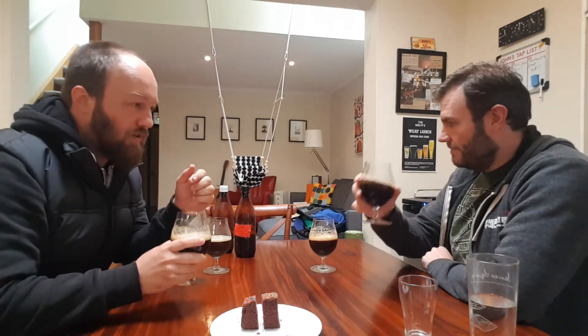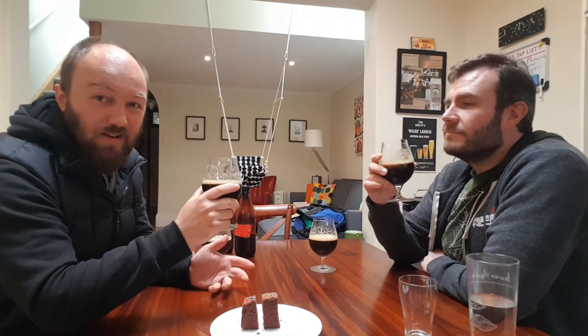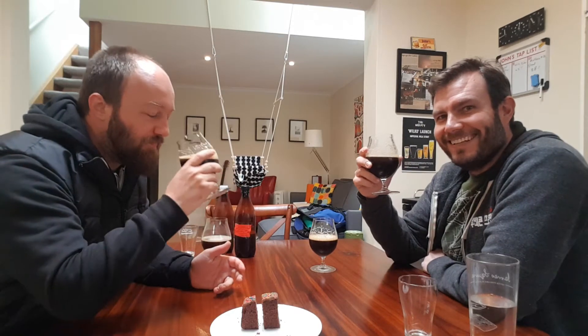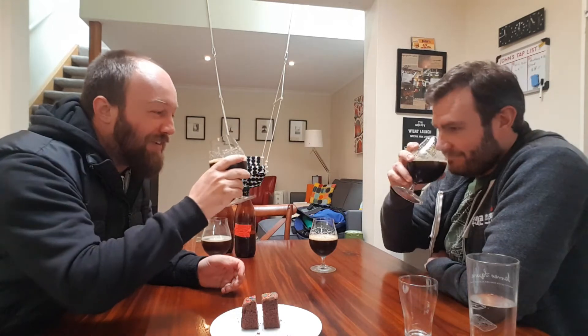This is the one that was entered in the Staves Brewing Competition. Spoiler alert — I didn't win. But we're winning right now, that's right.